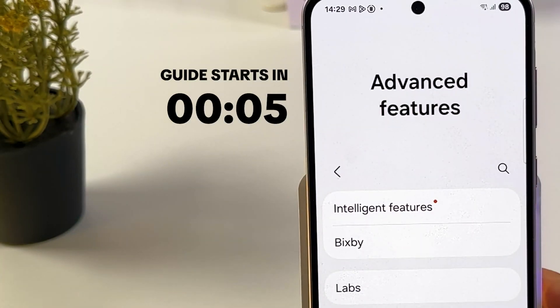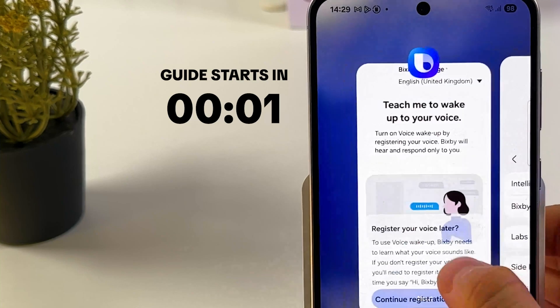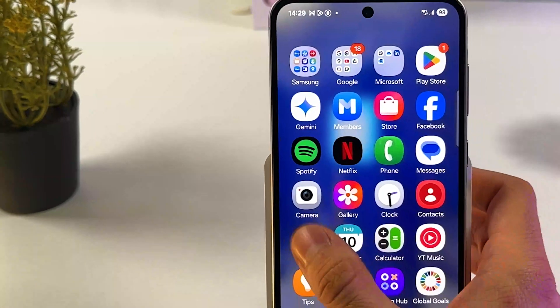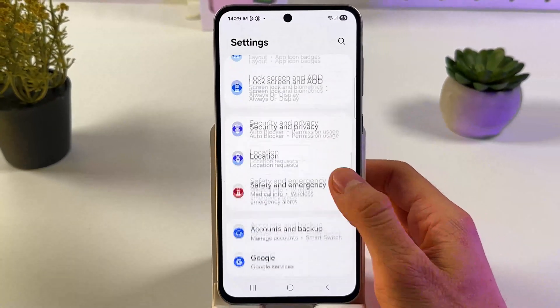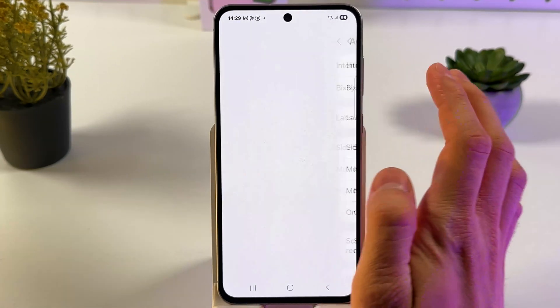If you want to turn on or turn off your Bixby on your Samsung Galaxy A56, it's quite easy to do. First of all, we have to open up our settings. Now scroll down to the Advanced Features tab, open it up, and find your Bixby.